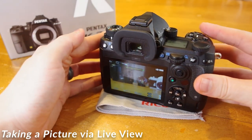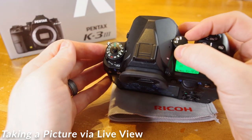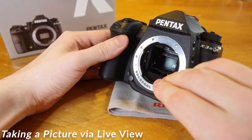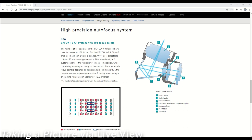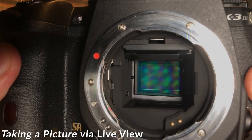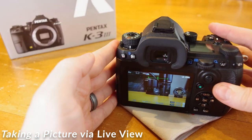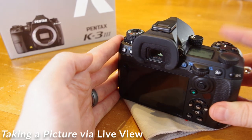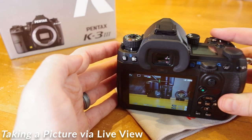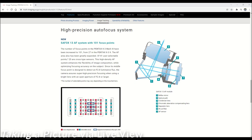Live View provides a real-time preview of your image on the rear LCD. To activate Live View on the K3 Mark III, make sure your mode dial switch on top of the camera is set to the LV or Live View option. Live View uses a different autofocus method than through the viewfinder. While using the viewfinder, light is bounced off a mirror to a dedicated phase-detect autofocus system. While using Live View, the mirrors are held out of the way, allowing light to directly hit the sensor. Since Live View bypasses dedicated phase detection, it uses a contrast-detect system, which is generally slower. For shooting action or anything fast-moving, I still recommend using the viewfinder phase-detect focus system.